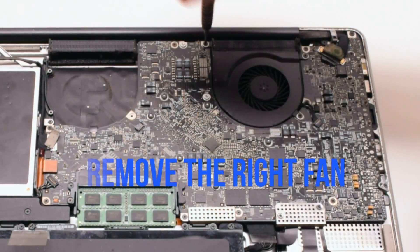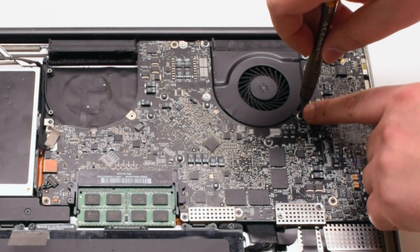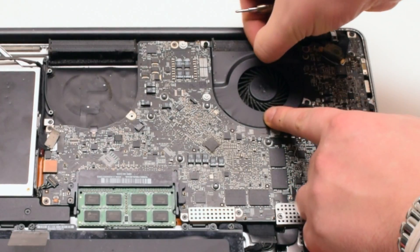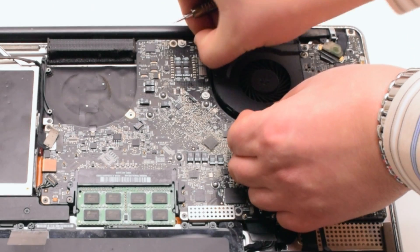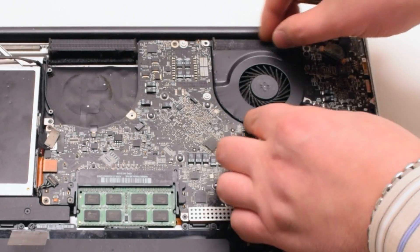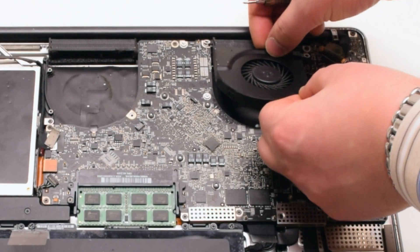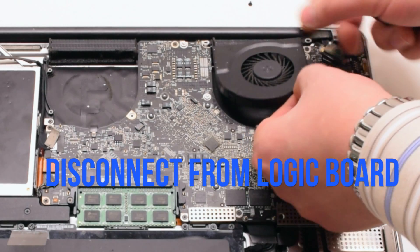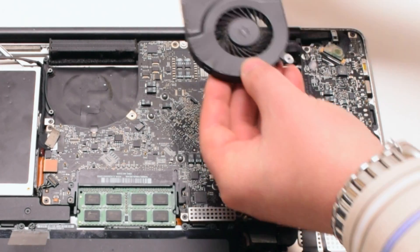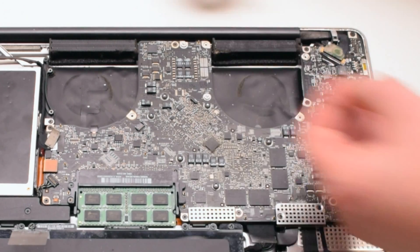Remove the right fan. It's also connected with 3 Phillips head screws. This particular fan didn't want to come out, so we went ahead and disconnected each Phillips head screw and put it aside. Then we disconnected the fan and lifted it up. We put the screws back into their respective holes after removing the fan — this makes it easier to track all the screws.